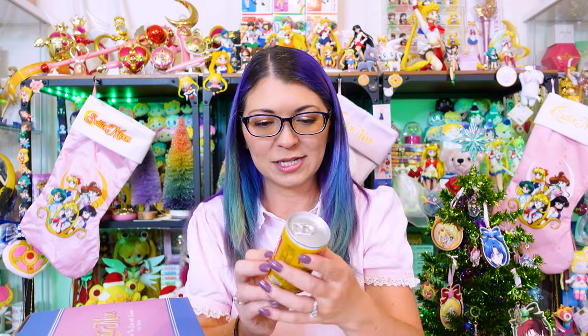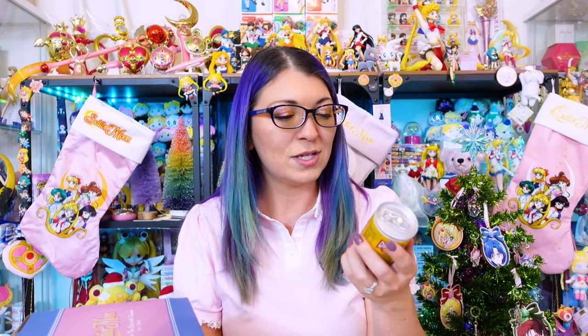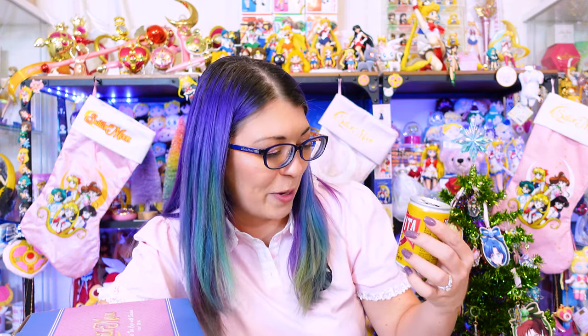Let's open this from the Tokyo Treat box — I don't know what this is. It's from Suntory, which also makes beer. Deca Vita? No idea. It's some kind of carbonated beverage — I don't know what flavor that's supposed to be, but it's definitely carbonated. What are you supposed to be? I'm going to find out when I look at that cheat sheet.